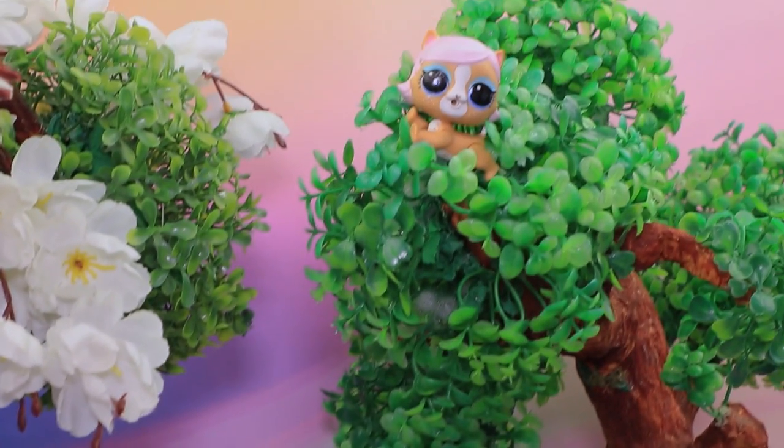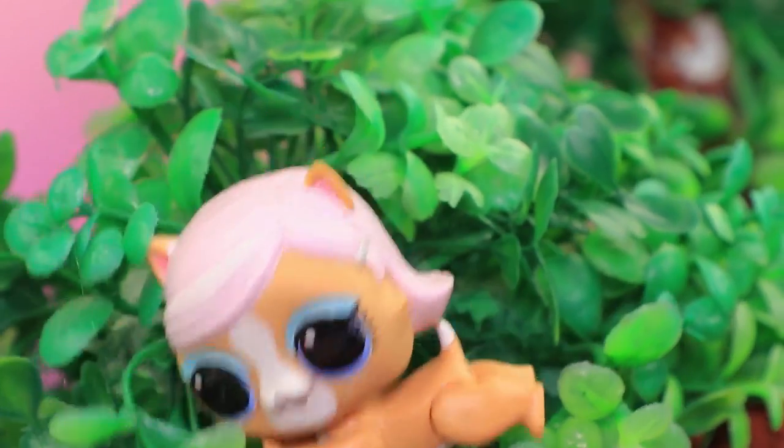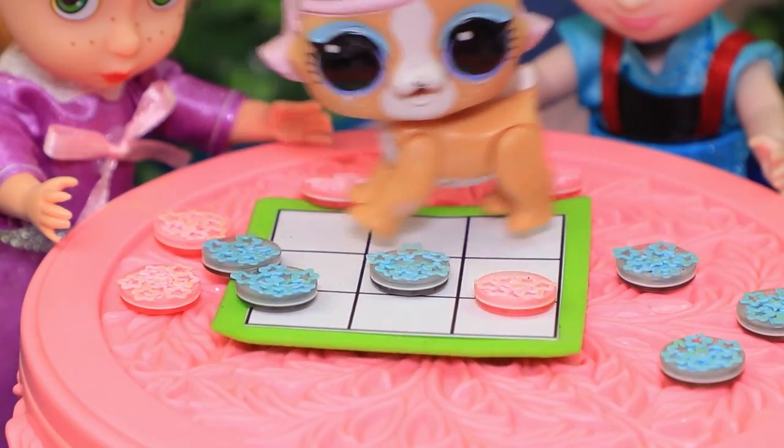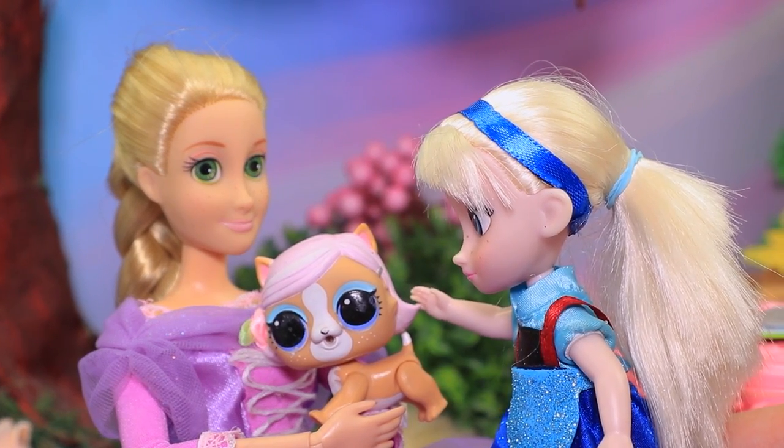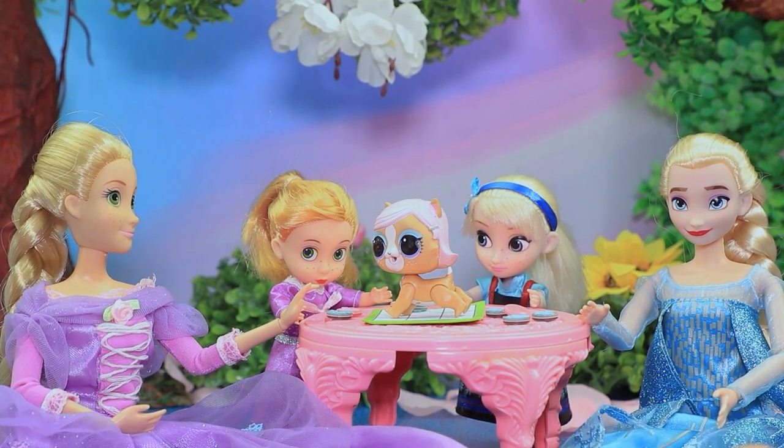Everyone sits down at the table — moms show them how to play. The girls got carried away by the game. The cat is also interested and jumps right onto the board. Meow! What a curious little guy — the friends had a great time!